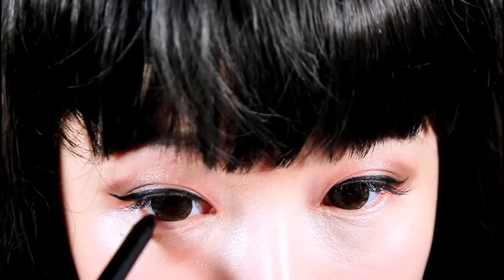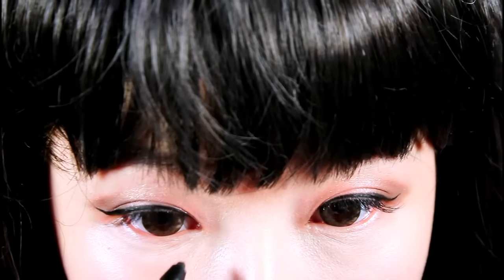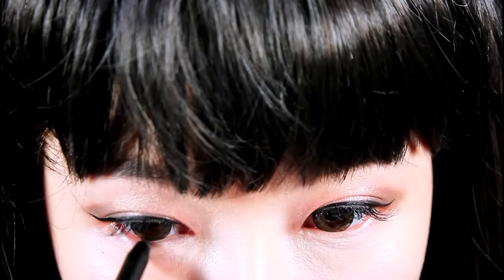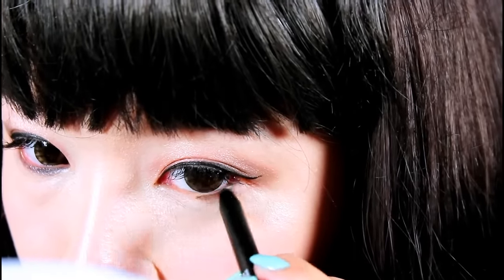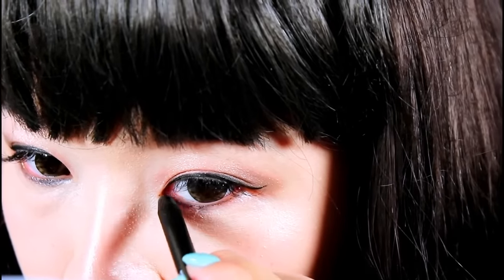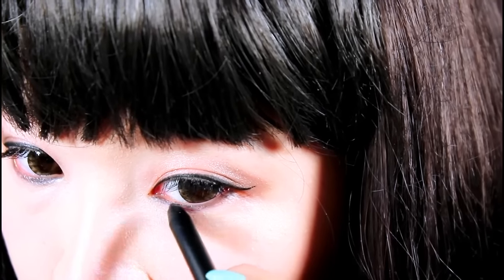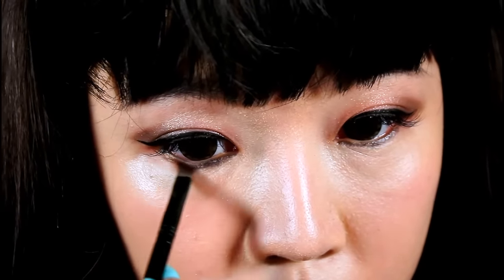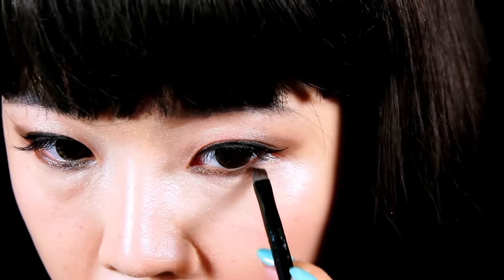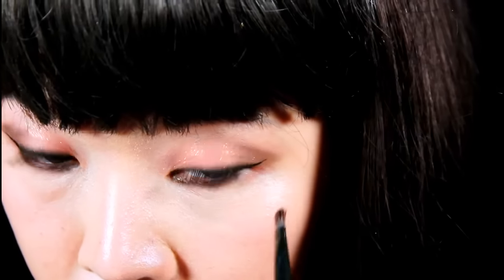I'm retaking my black eyeliner pencil from earlier to apply it all over my waterline. Then going back to my Pony Shine Easy Glam 2, I'll be taking a color called Glam Mocha and applying that color all over my waterline. This is a trick to help prevent your waterline from creasing — you're essentially smudging it in.